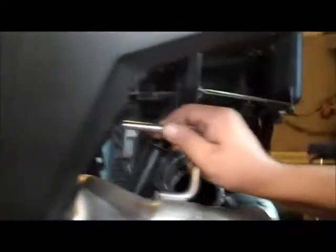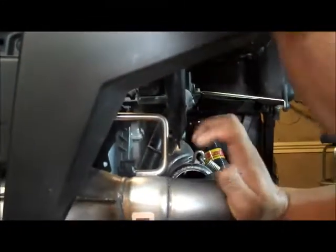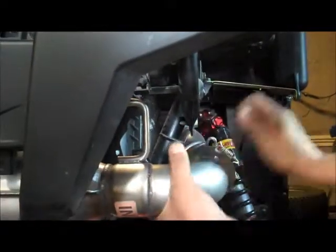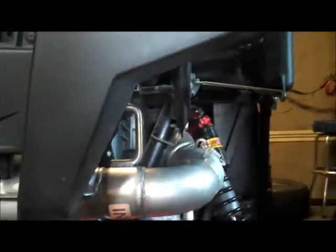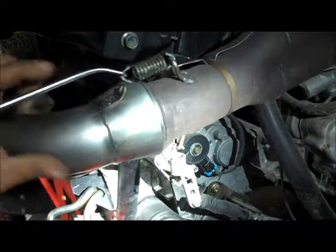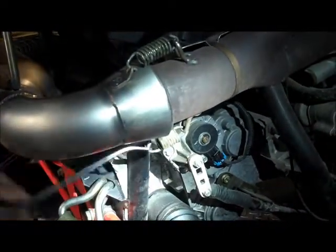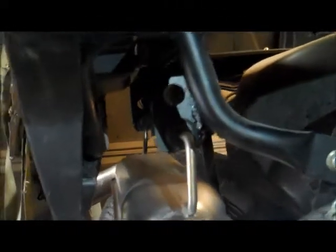Get your hangers up and on first. Get the hangers on, then just slide it and push it forward. Two springs to install. And there you have it — one installed system.